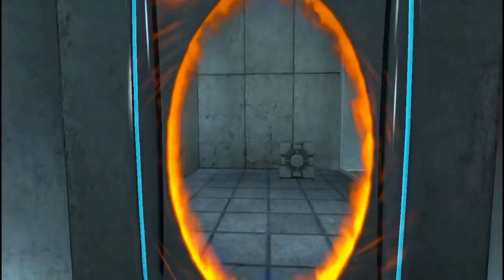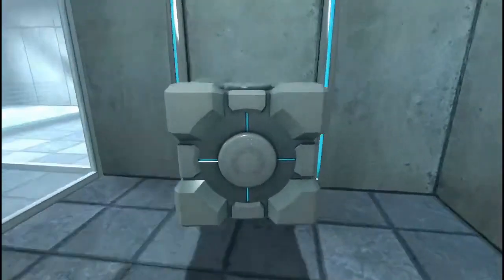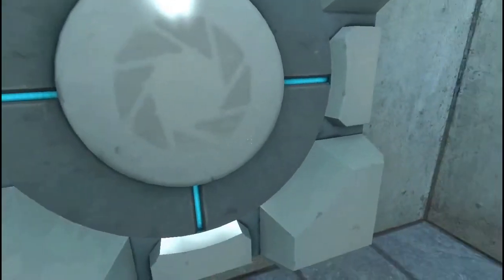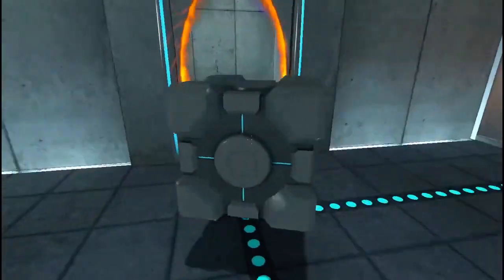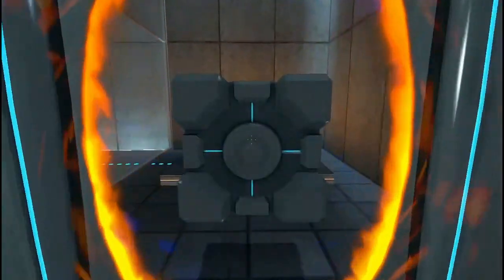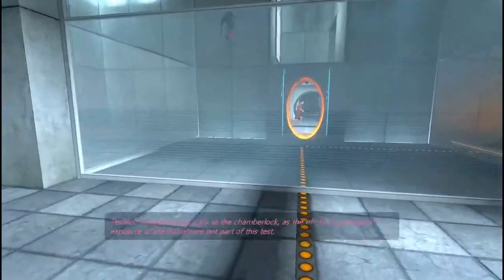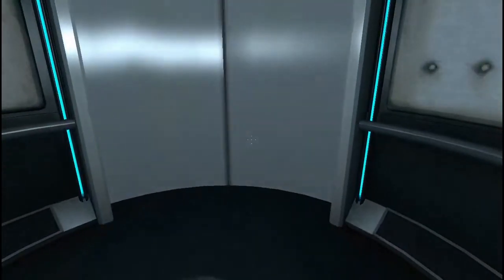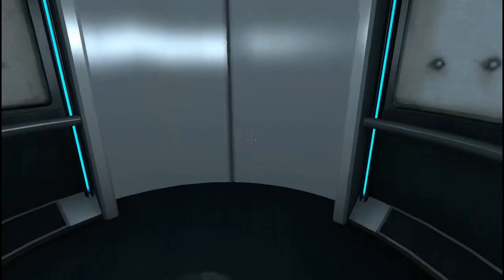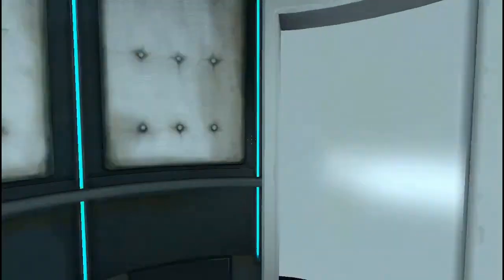That sounds pretty cool. Please place the weighted storage cube on the 1500 megawatt Aperture Science heavy duty super colliding super button. Just wait for the... come on. Rude. Guess we'll just look at the cube. There we go. Now we just turn around and wait for it. And there we go. Please move quickly to the chamber lock as the effects of prolonged exposure to the buttons are not part of this test. So yeah, not a lot to talk about here — this is the easiest bit, the first tutorials. We're just putting cubes on buttons.